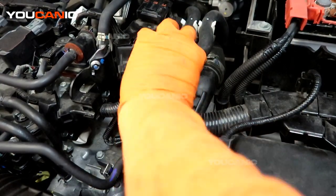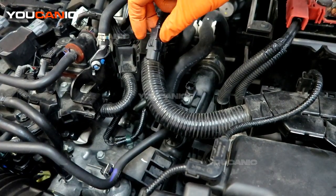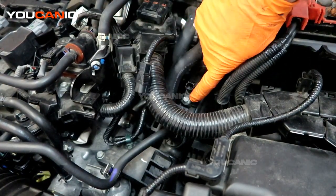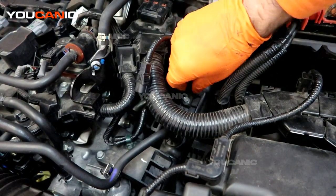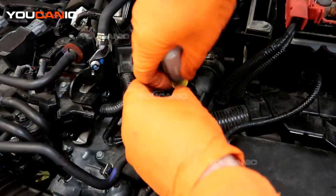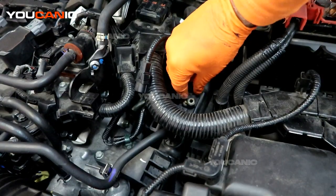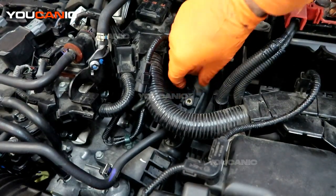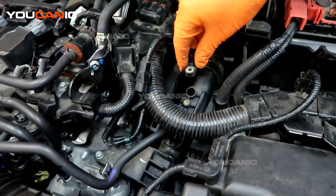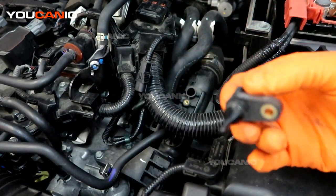We're double-checking that everything is connected well and that there are no signs of critters chewing on wiring. The components inside the sensor may have worn out and it's not giving the proper reading. Squeeze the clamp — on the back side there is a squeeze clip to unlock it. With it unlocked, remove the bolt and then pull out the sensor. This is an eight millimeter bolt.